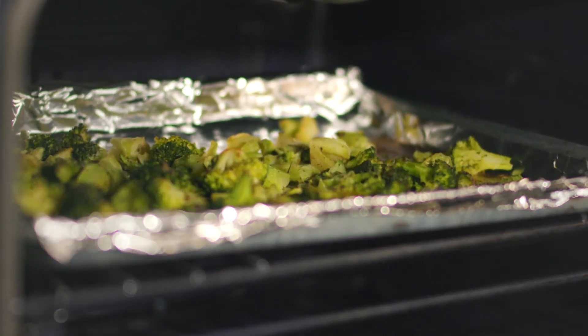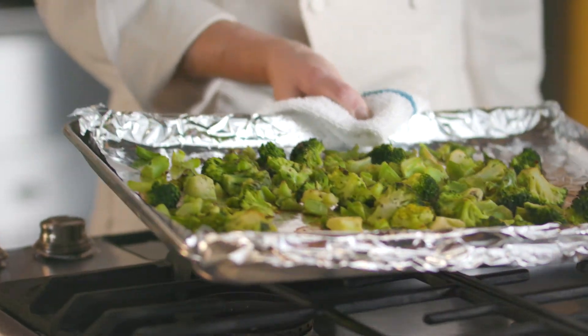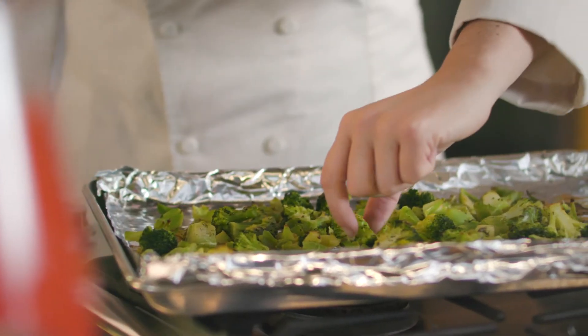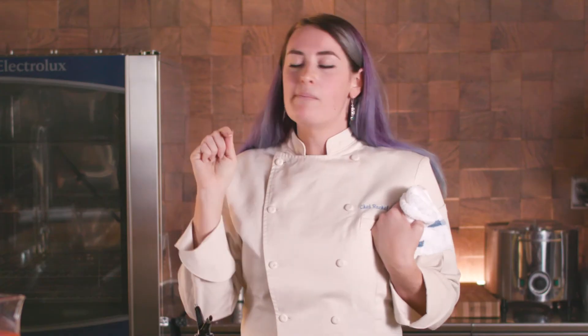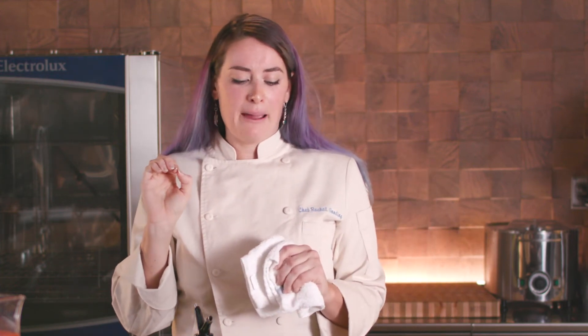All right, so our 15 minutes are past. We have all the nice crispy bits, but they're still really bright and green. And they're going to be just delicious. You can smell the aroma of all those seasonings. It is so delicious. You can really taste that garlic and onion powder, a little heat from the black pepper, and the herby notes of the dill.